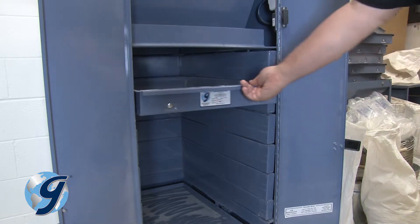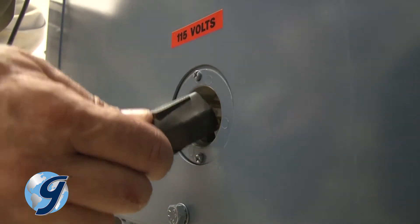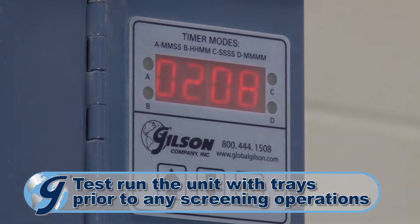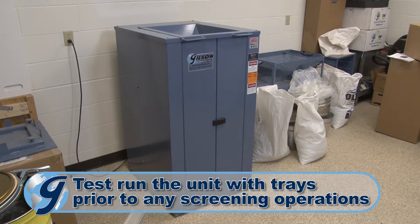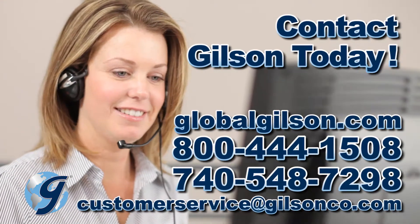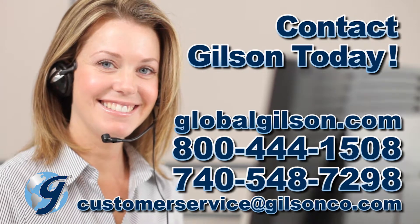Push the screen trays into the screen tray separator assembly and return the power cord to the unit. The TestMaster testing screen is now ready for operation. For any questions concerning the Gilson TestMaster or for any Gilson product, please contact the Gilson Technical Support Team.